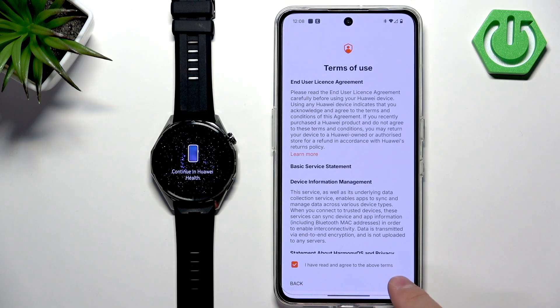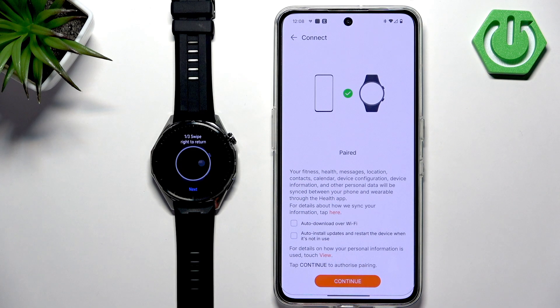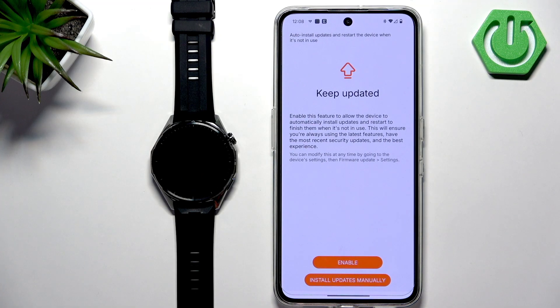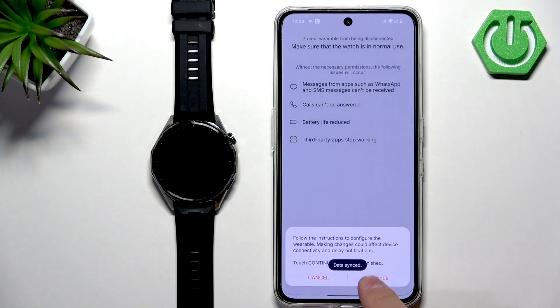Check the box, tap next. Here you can enable auto downloads of updates by checking the boxes — if you want the watch to update automatically, check them; if not, uncheck them. Tap on continue. If you see a done page, tap on done and then continue.